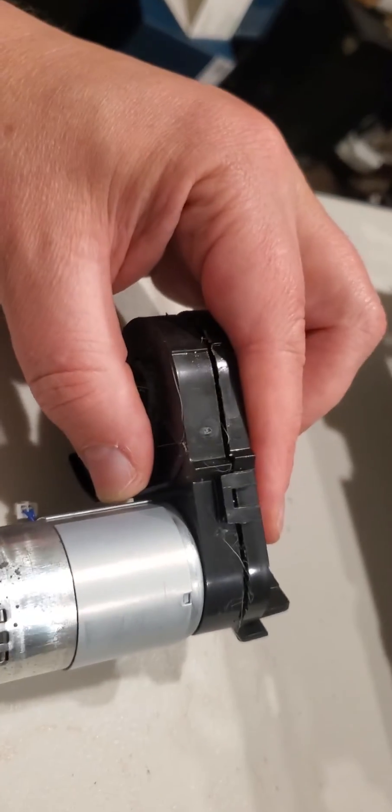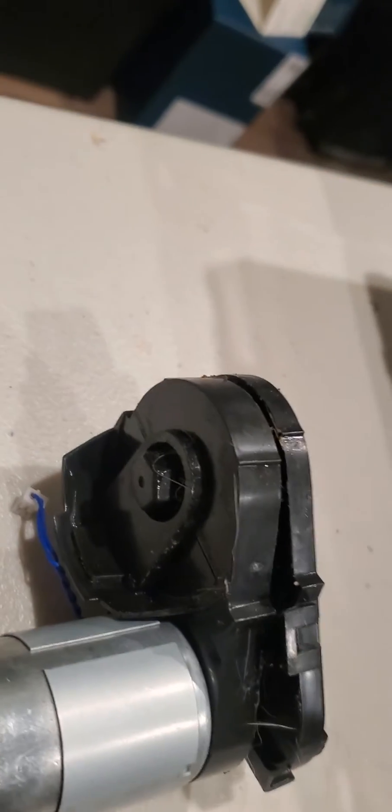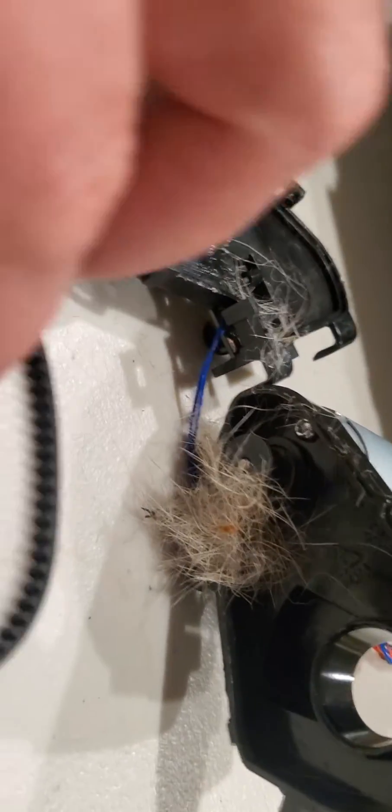So this is the unit. I already separated it but I used a screwdriver to get this all off. Inside here's what we've got — it's in good condition, but this is packed with dog hair and grease, so it looks like plastic.